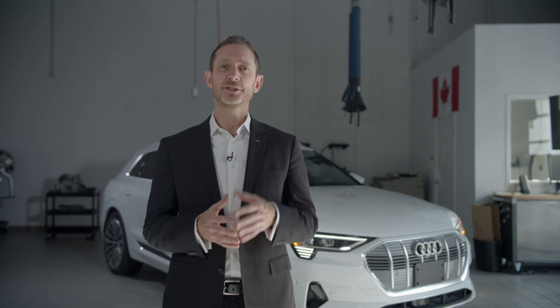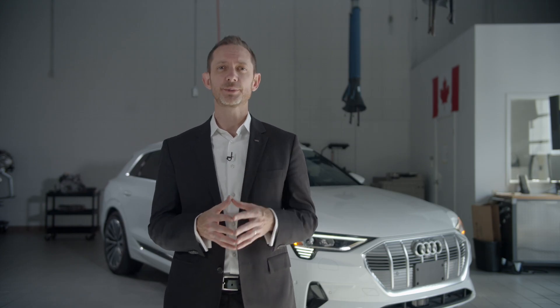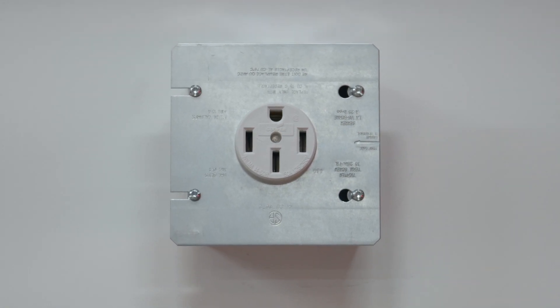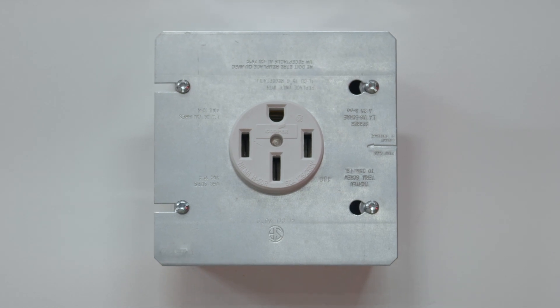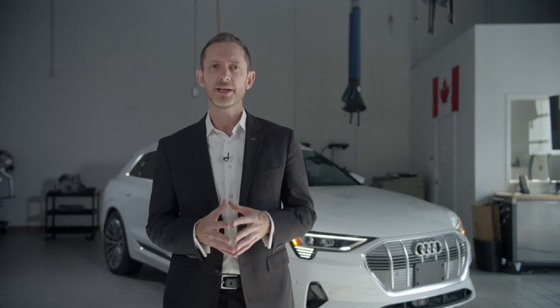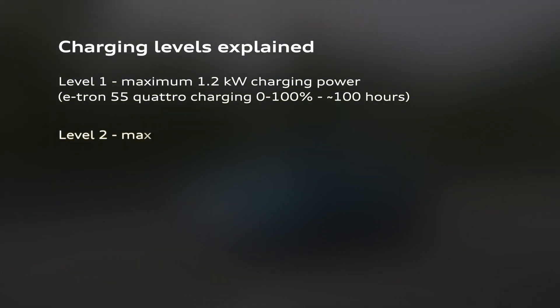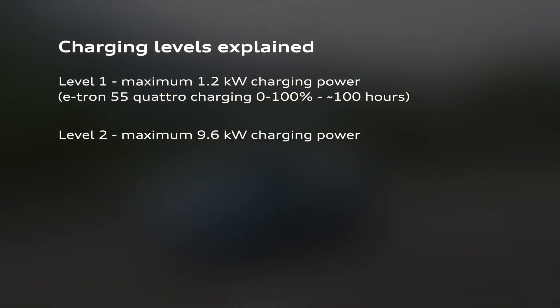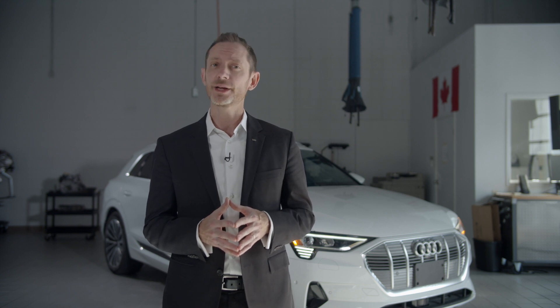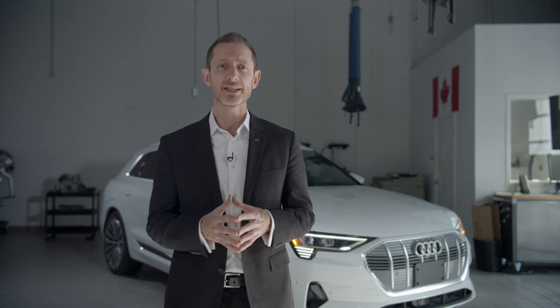Level 2 charging provides additional convenience and is the best option for everyday charging. Rather than the 120 volts of a standard household receptacle used in Level 1, a Level 2 charger uses a dedicated 240-volt circuit, similar to the one used for an electric stove or dryer. The e-tron can accept up to 9.6 kilowatts of power when connected to the supplied Level 2 charging capsule, which will charge a depleted battery to full in about 10 hours. Of course, if the battery is already at 50 or 60 percent, charging to full will take even less time.